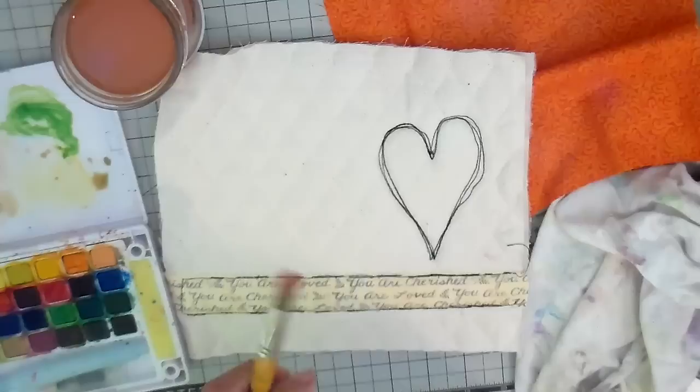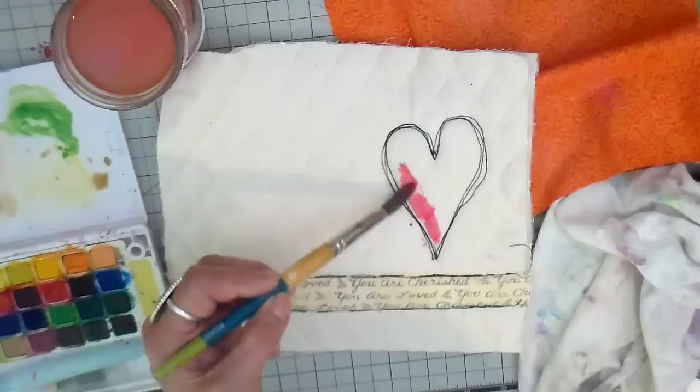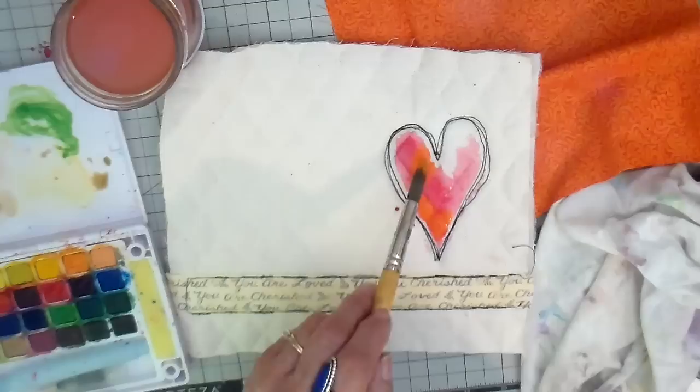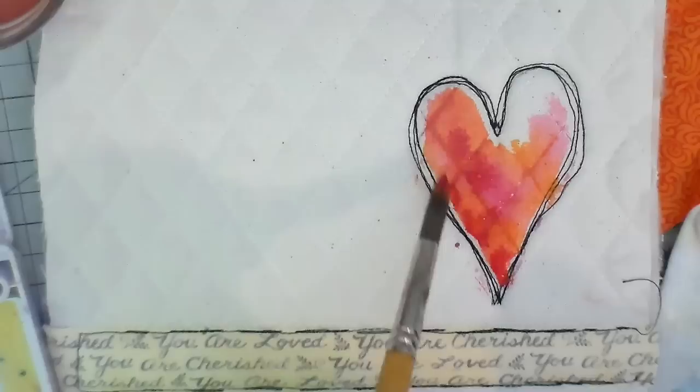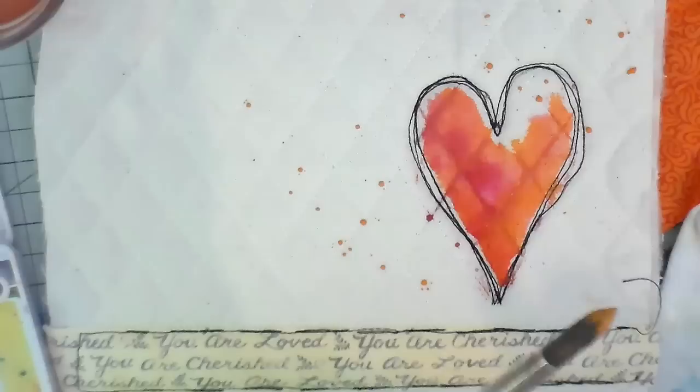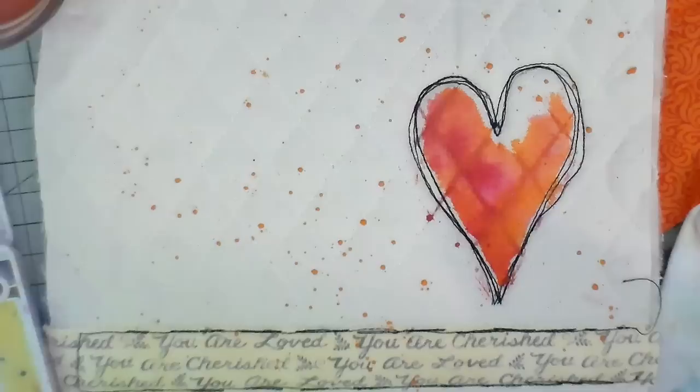On to the other one. This one I'm going to do more of the pinks and oranges, leaving a little bit of negative space, dropping paint in. And here comes the orange. I love how it colors the stitch line on that quilted muslin — it's just really cool. And then doing my splatters.